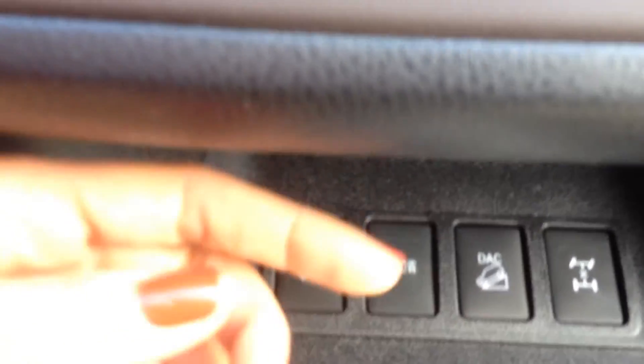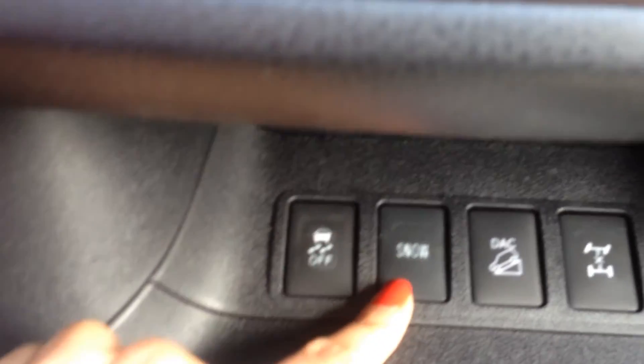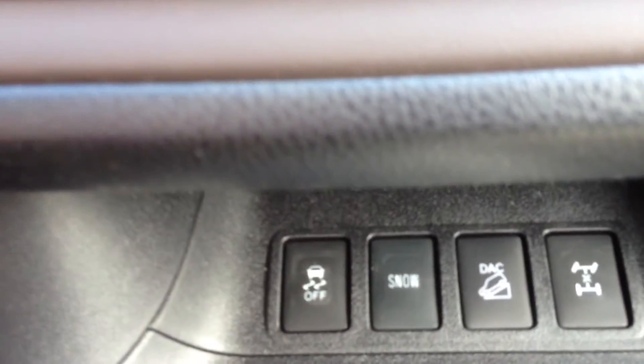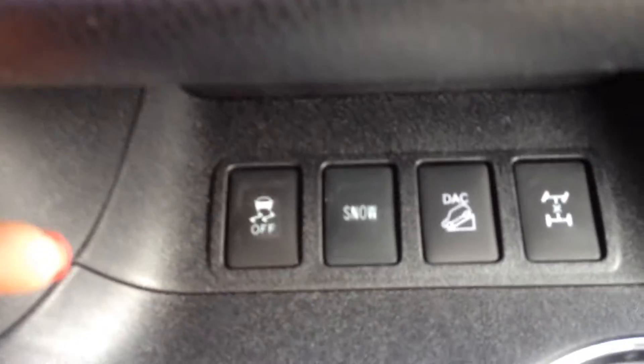DAC is a downhill assist, more meant for really heavy duty off-roading — you wouldn't be using it in the city. Snow mode basically starts you in second gear if you're starting on an icy surface, and traction control off to allow the wheels to spin.